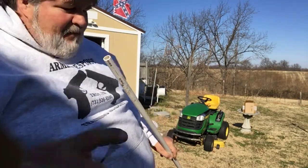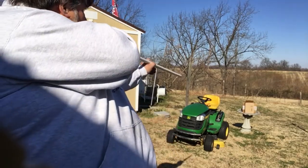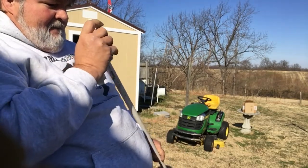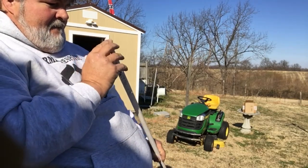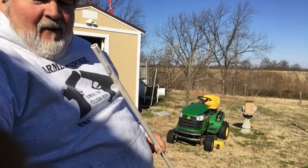That's a little low, let me try it again. Hey, look at there! Ho ho ho ho!